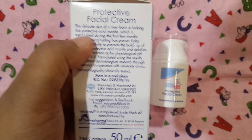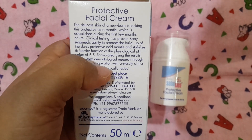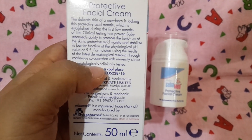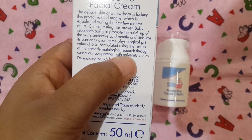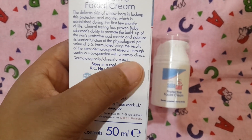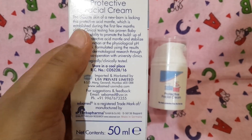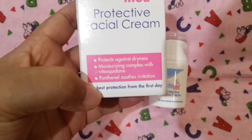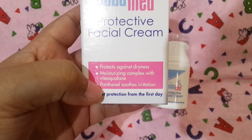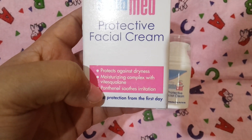It makes the protective acid mantle to protect the facial skin during the first few months. It's written over here: formulated using the results of the latest dermatological research through continuous cooperation with university clinics — meaning they've done research with universities before making this. It's dermatologically and clinically tested. It contains panthenol and a moisturizing complex with Vitascunal and squalane.